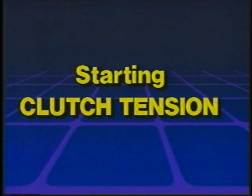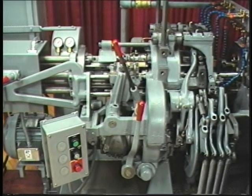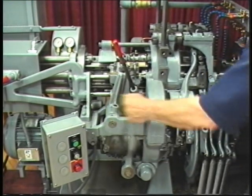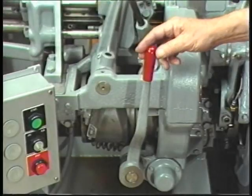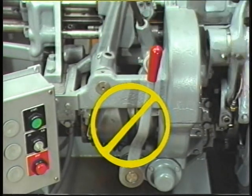Starting clutch tension. While stocking, check the tension on the starting clutch. As you become accustomed to operating the Davenport automatic screw machine, you will notice that the starting clutch will also have a snap to it. If the clutch engages or disengages without much resistance, make the proper adjustment.